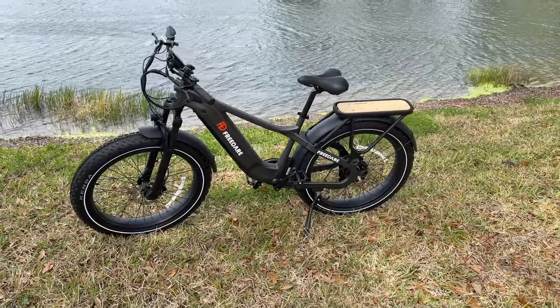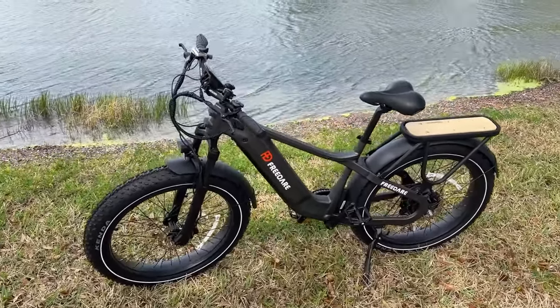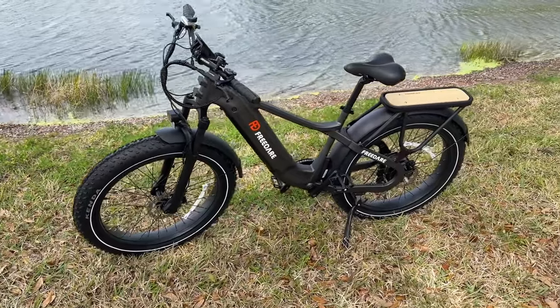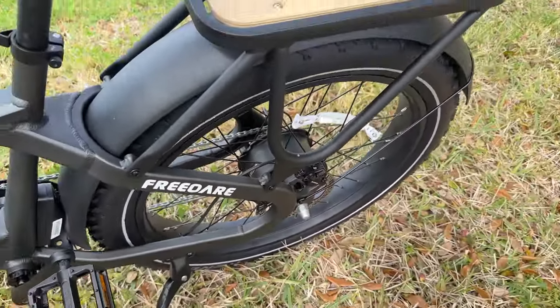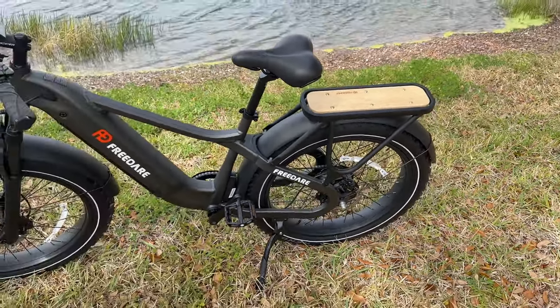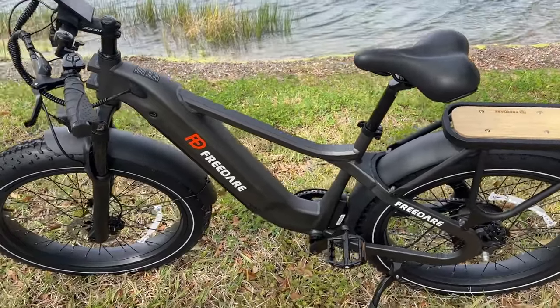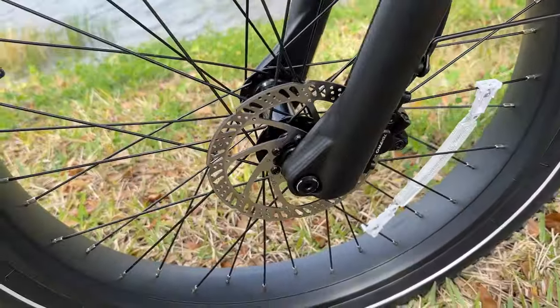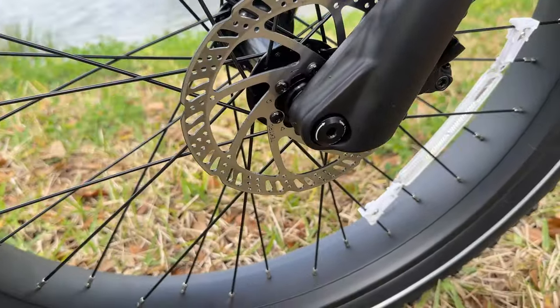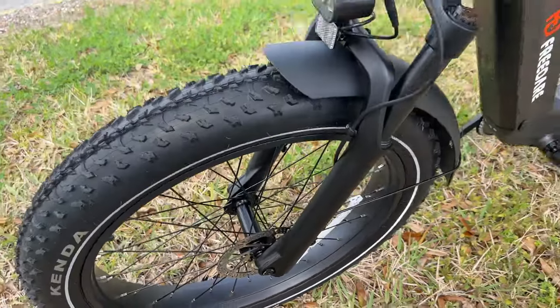We've had this bike for a little while and had a chance to get out and get familiar with it. Let's jump in and take a look at some of these specs. It does have a Bafang 750 watt motor back here and it's fairly quiet — you'll see that when we get to the riding portion of this video. It does have Tektro hydraulic disc brakes up here on the front, which we like. I believe those are 160 millimeters, but I could be wrong; they're not stamped. I'll try to find that information and stick it up on the screen for you.